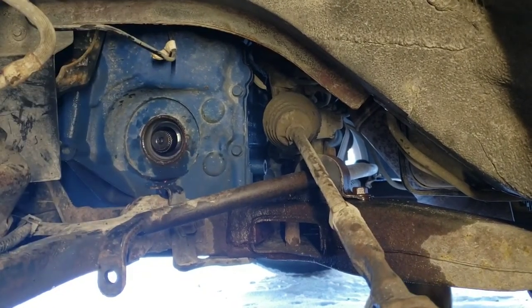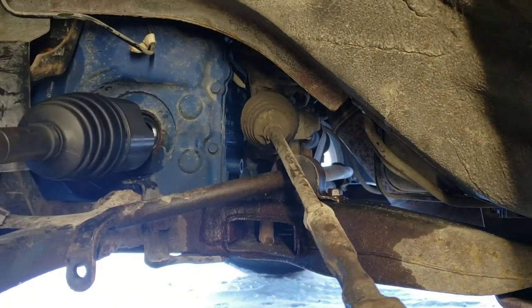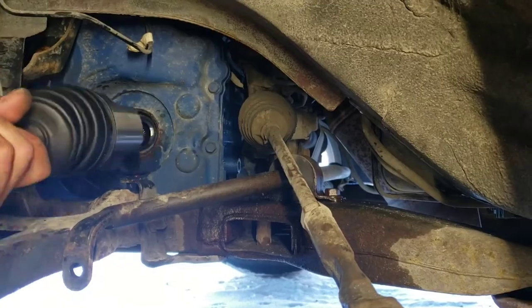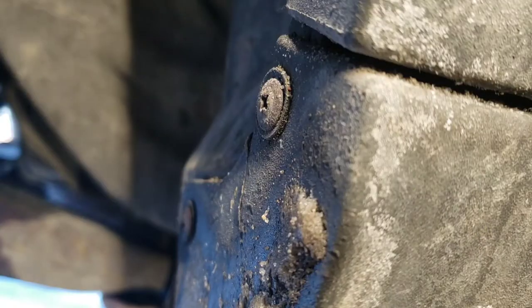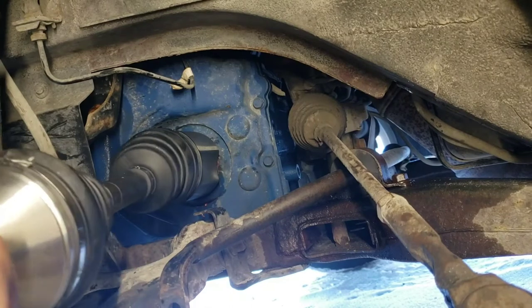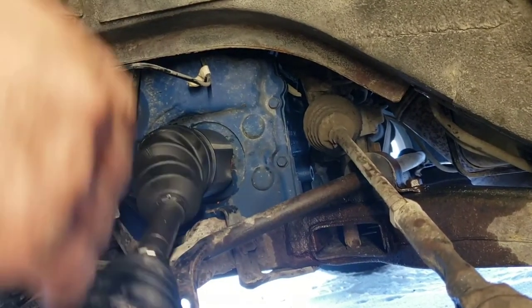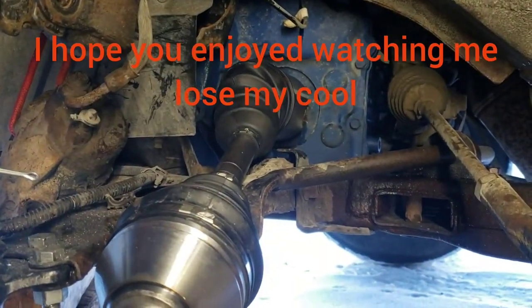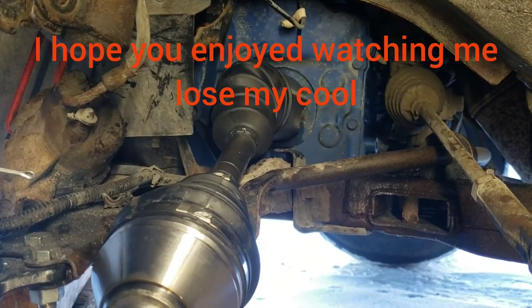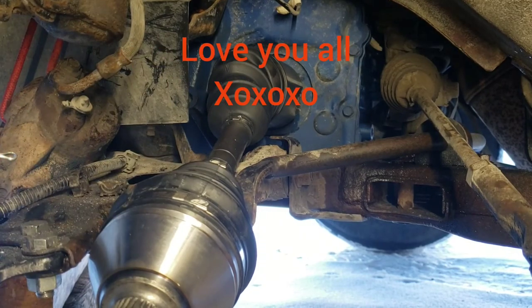Just like that — of course you didn't see much. Remember, you just pop it in, seat it, and you're good to go. I could've had this done already if I wasn't filming. So we're gonna put the knuckle back on with the bearing already installed.